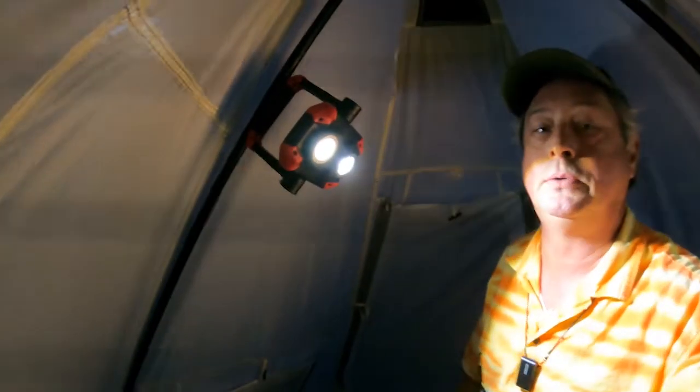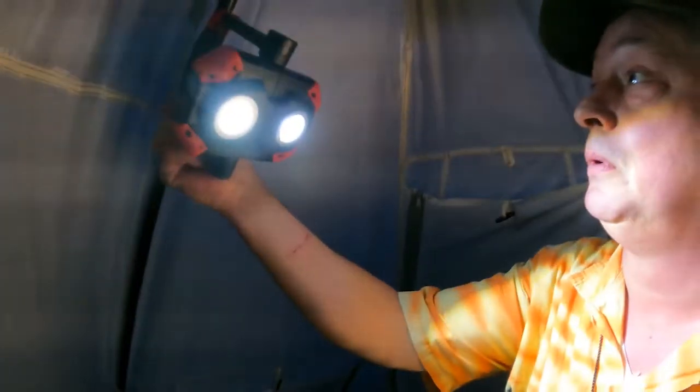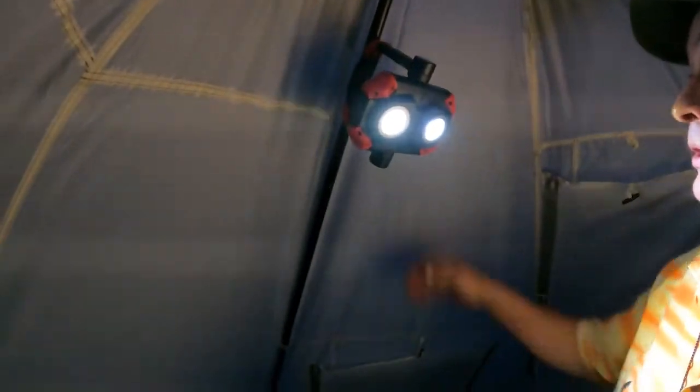We are in the tent. One of the things I really like about this light is it's got the magnet on it, and we can stick that right up there on that metal pipe. We're sticking it on the metal tent pole. Now, if you had aluminum tent poles it wouldn't work, but it certainly works on that steel tent pole.